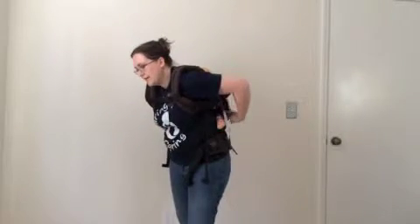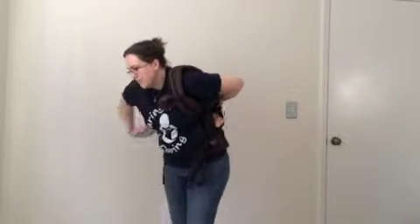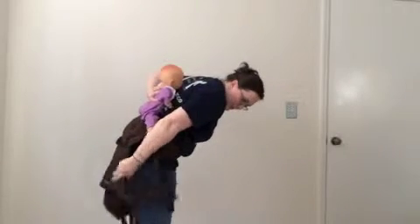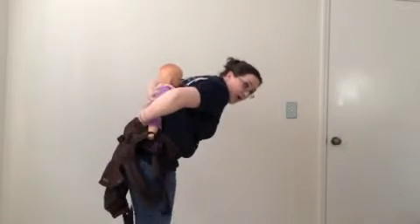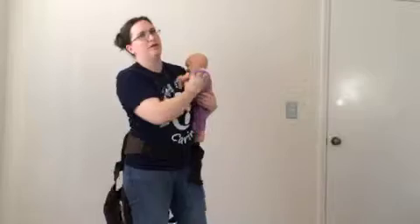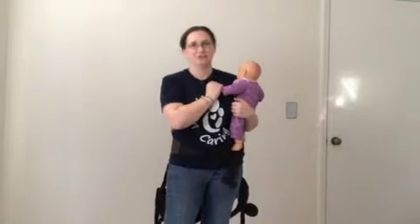To take baby off, you want to lean over and brace their weight when you let go of the chest clip. What I'm going to do is take my hands and come in between the baby and the carrier's body so I can let the carrier drop completely. Then I'm going to take baby, bring her butt first underneath my arm and then over to the side. Since I let the carrier down completely, I don't have to worry that she's tangled up in one of the straps, and I know that she is good to go. So that is how to do a back carry in your soft structured carrier.